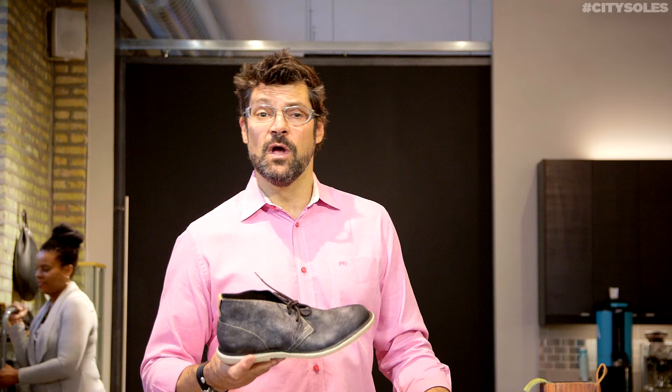I think this is a good three season shoe — spring, summer, fall. Winter, you're going to have to step it up a notch to a bigger boot.